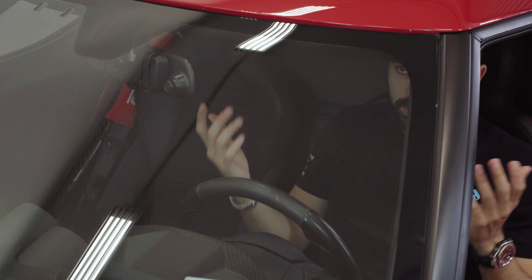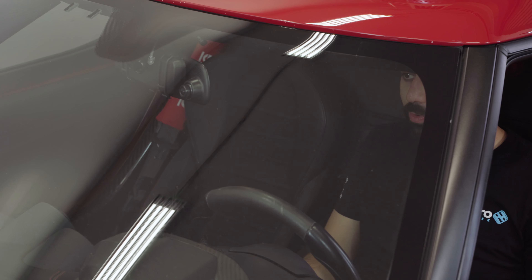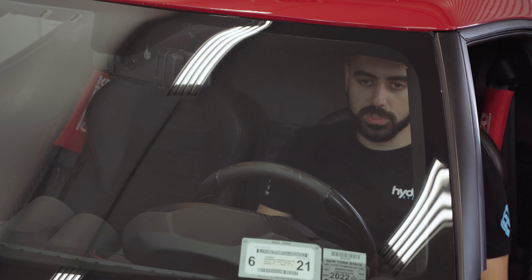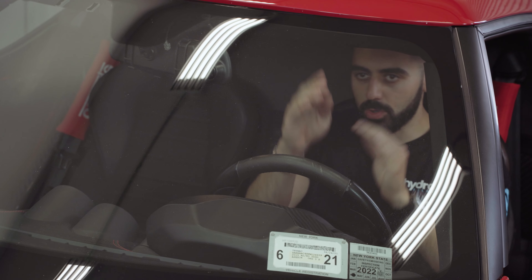Now we're inside the Alfa Romeo 4C and looking at the windshield, I can see tons of streaks and tons of marks. It's really annoying to look out when you see all that contamination on the glass — you lose focus and it's not as clean and clear as it can be.